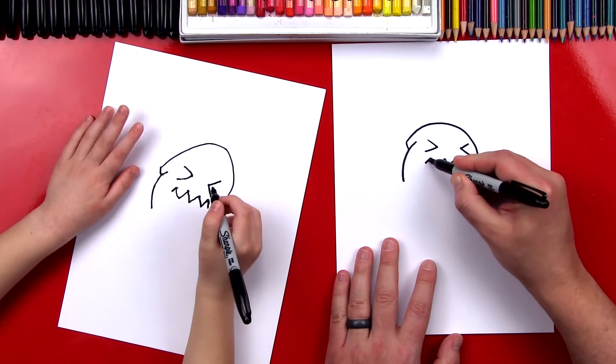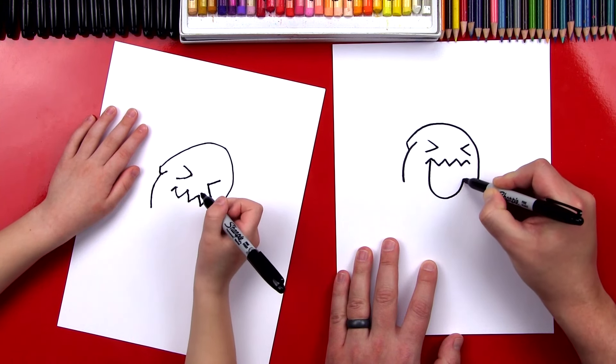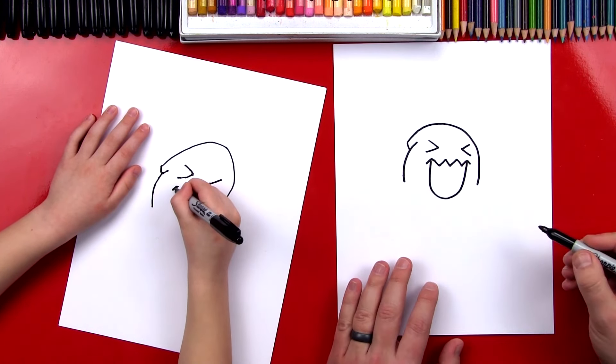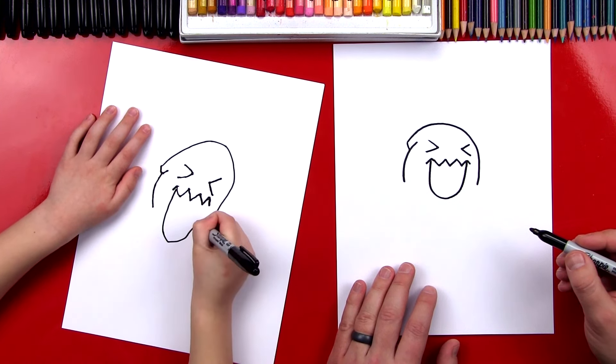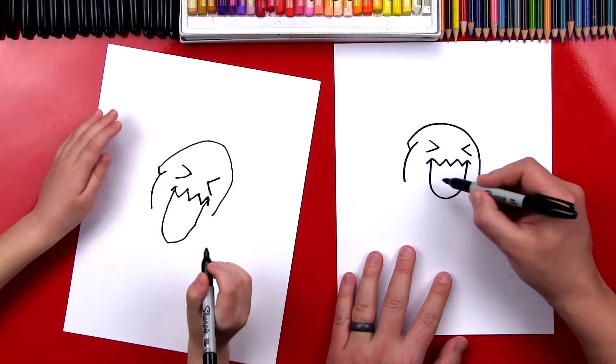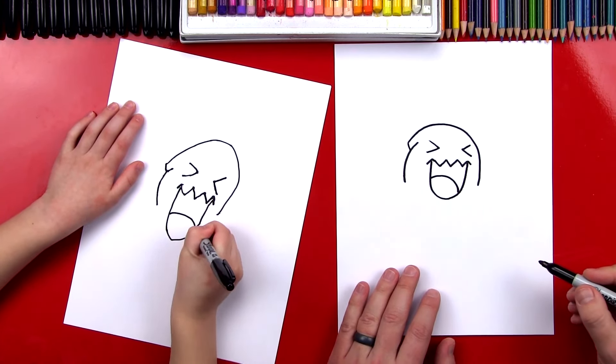Now we're going to draw a big U-shape. We're going to start here, come down, and draw a big U back up. Does that look like Wobbuffet? Yeah, Wobbuffet! Okay, and then inside his mouth we've got to draw his tongue — a big tongue.